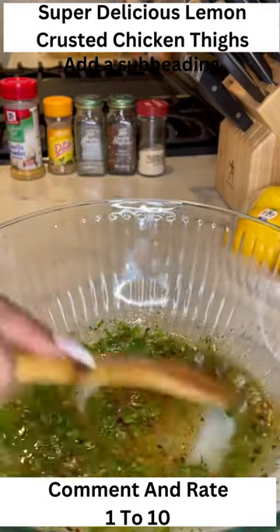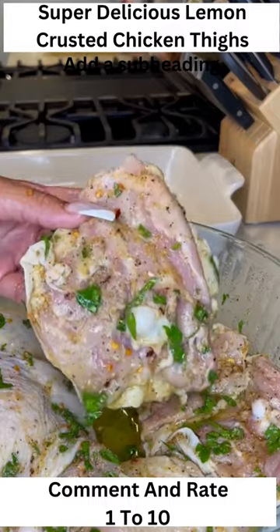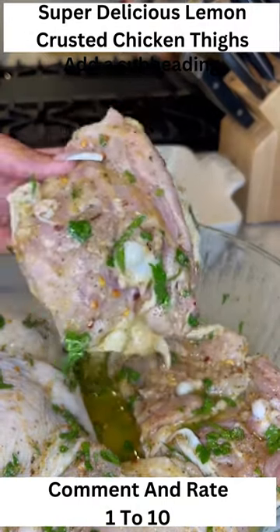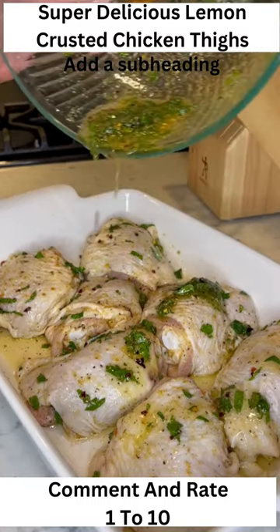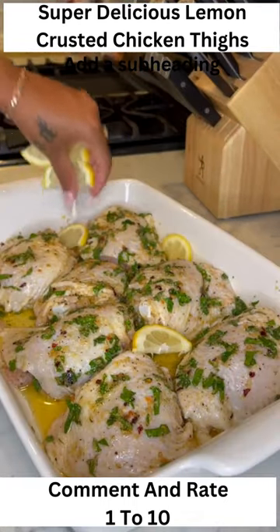Get a spoon and mix that all together, then go ahead and add your chicken thighs until they're well marinated. Add them into a nice oven-safe container and then get the rest of the marinade and just scoop it all on there.